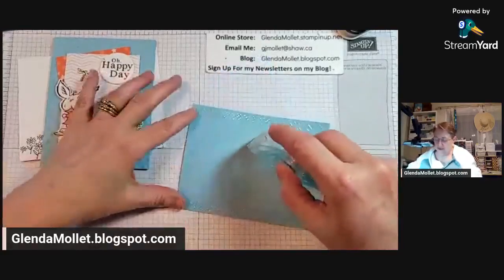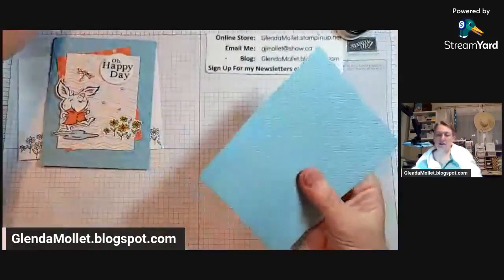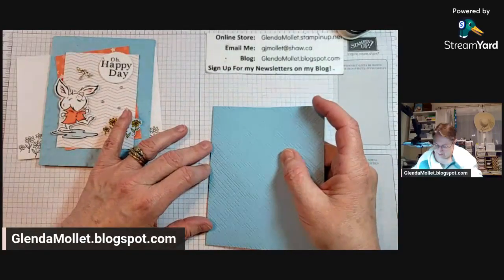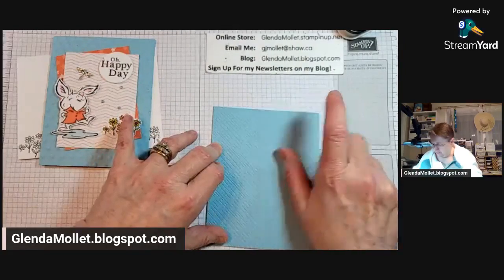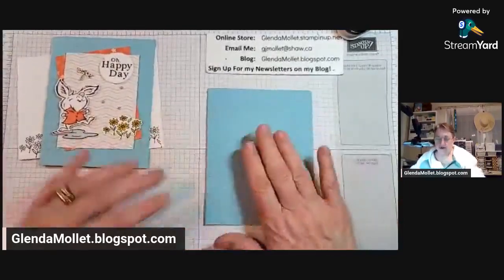We'll put this right onto our card base. Because it's embossed I'm going to put a couple of extra rows of adhesive on there just because I want it to lay down flat. Now we have our two pieces of designer paper and I'm going to put them on at a jaunty angle - you all know how much I like a jaunty angle.